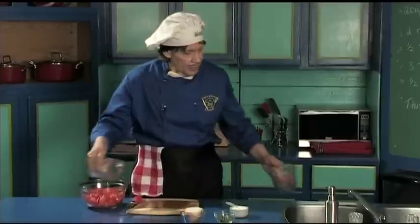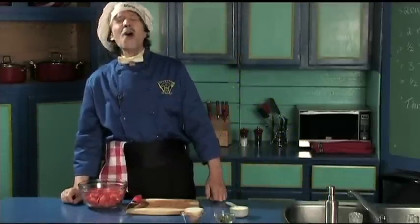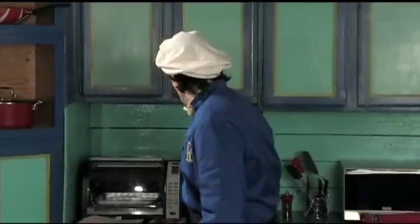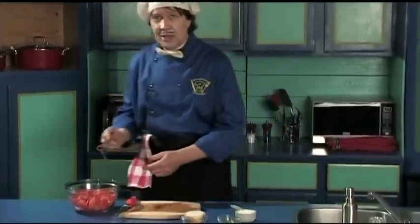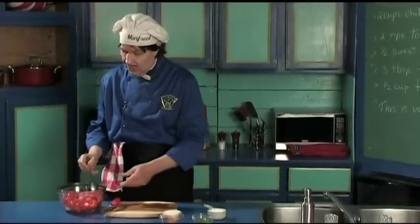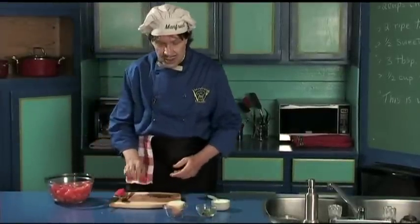Look at all that — the camera guy said 'green,' but that's red. Well, Manfred is not color blind. I'm not color blind — that's red. I don't know why I said green. The green's over here. Just mix them together. That's good. Set that to the side.